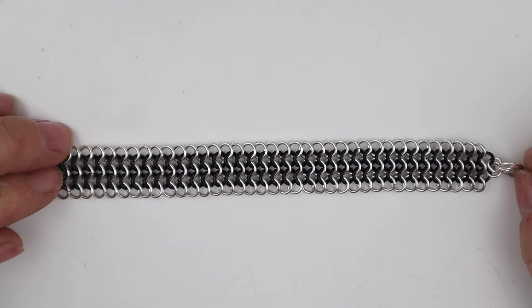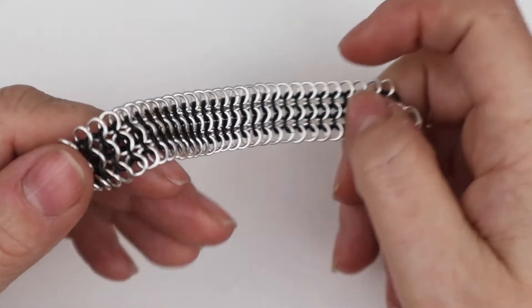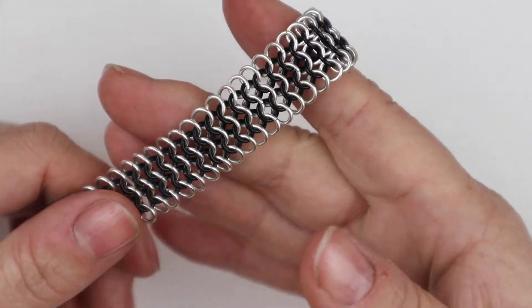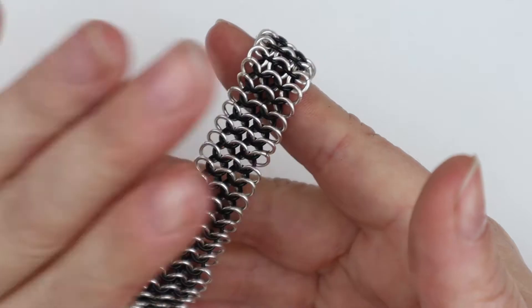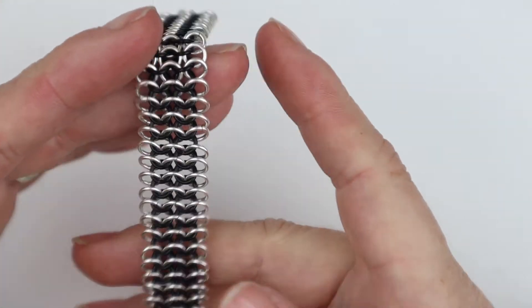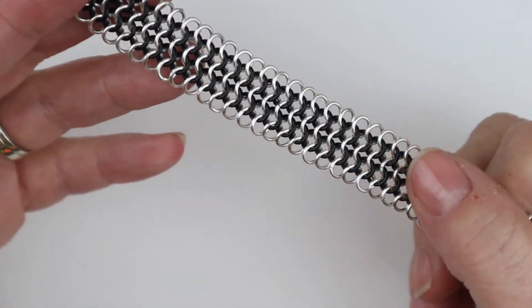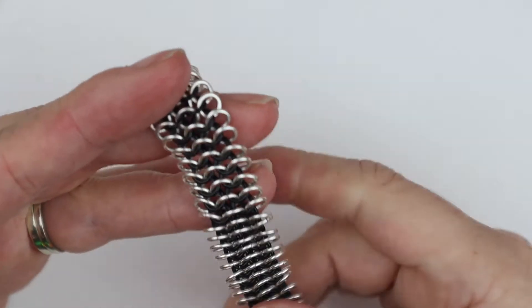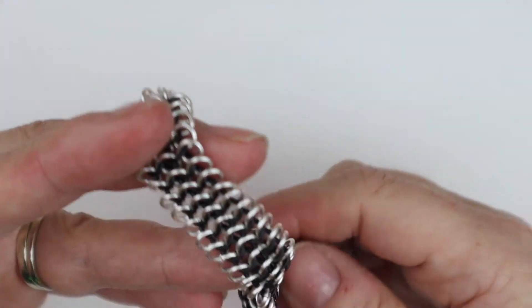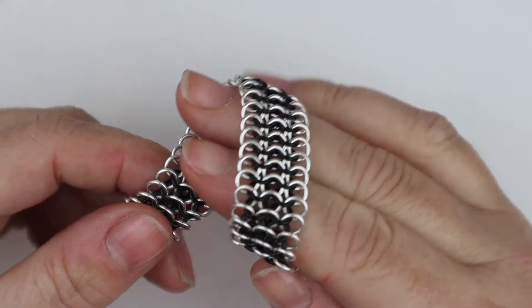We use it in lots of different things — for shark suits, butcher's gloves, chainsaw trousers, and chefs use it instead of tinfoil on top when they're cooking joints of meat. So it's a very versatile weave. It makes the most beautiful bracelet and garments as well because it has this beautiful fluidity to it. It is just like a metal fabric.